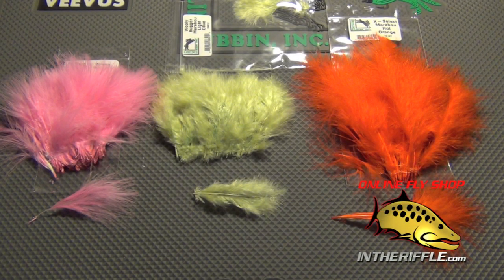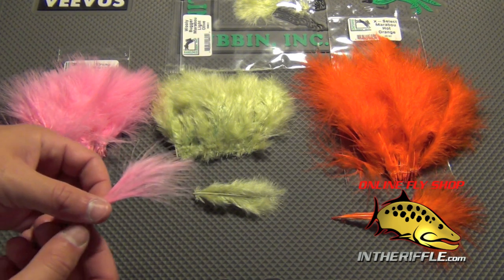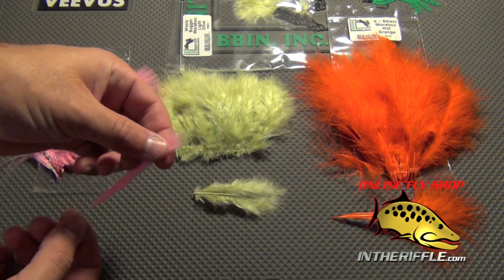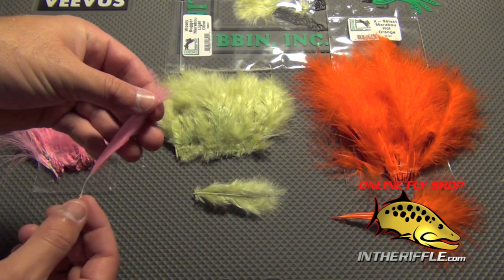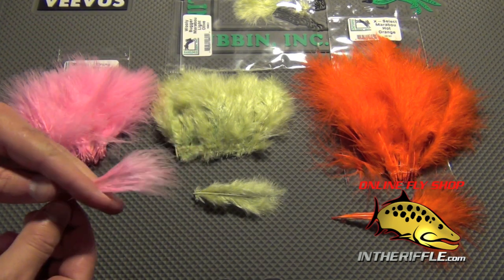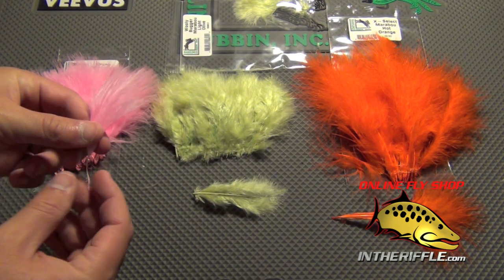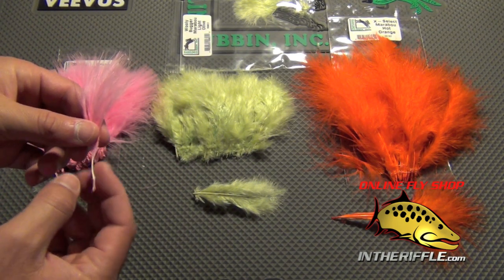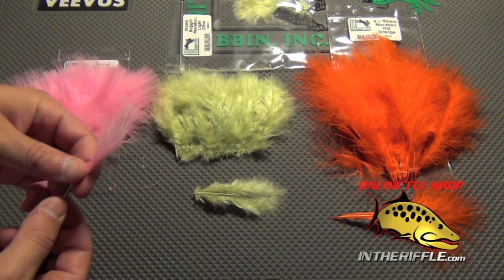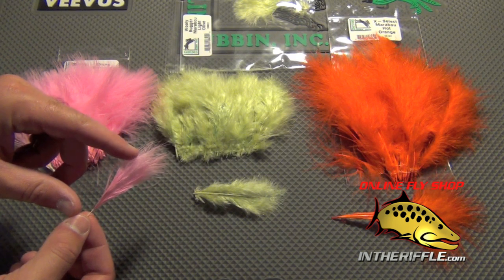Here we're going to take a look at the three main types of marabou for fly tying. The first one is Strung Blood Marabou. This marabou has even tips — a more paintbrush kind of style stem where all the tips come to an even point. It does not have much plumage or feathers near the base at the stem, and it's also very short. I picked one of the longer ones here, but generally this marabou is very short.